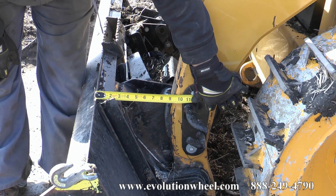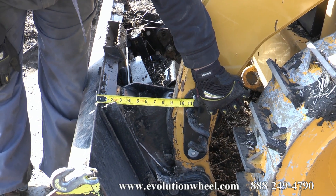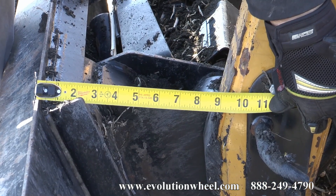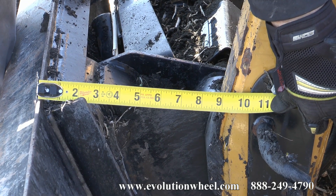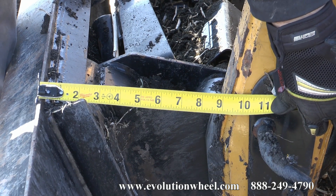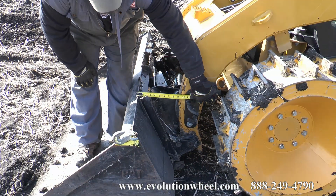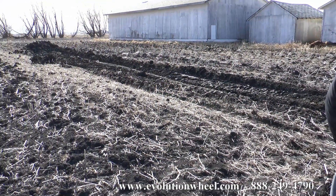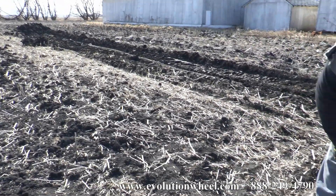We've put our Evolution Wheels on now. We've got our bucket angle set to the exact same as before — as close as we could get it. We've got maybe a little bit greater bucket angle right now; we're at just about ten and three sixteenths. Before we were somewhere between ten and a quarter and ten and three sixteenths, so we're within a sixteenth. We're going to test the Evolution Wheel. We're running right beside our old track — that's the pile we made with the rubber tire wheel. If any luck, we're going to blow past that.